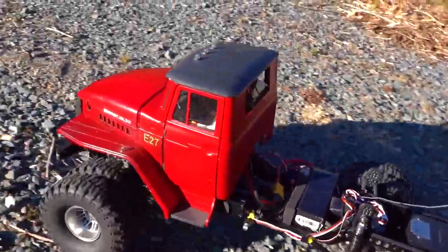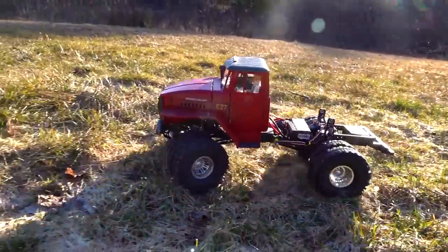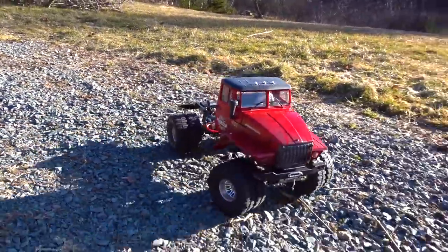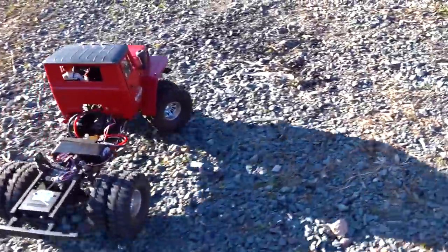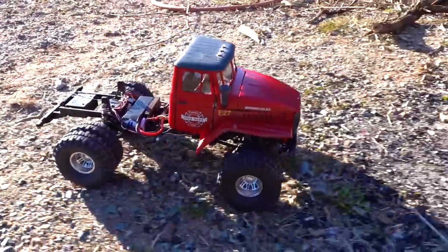As a concept truck, the concept is definitely there. I need some tweaking - I'd like to take it out on the creek to see how it does, but it's a little late in the day. I just wanted to get out and see what I could with my new creation.